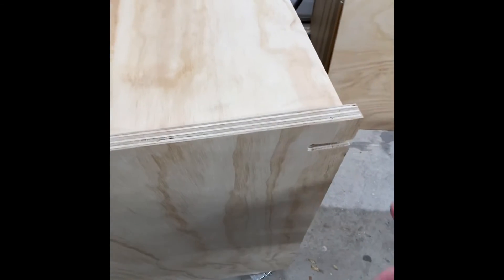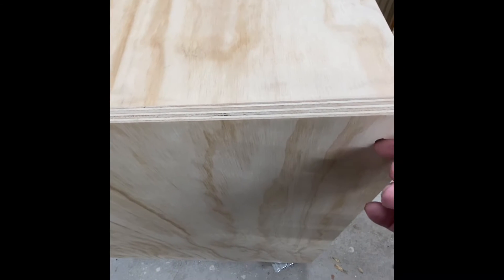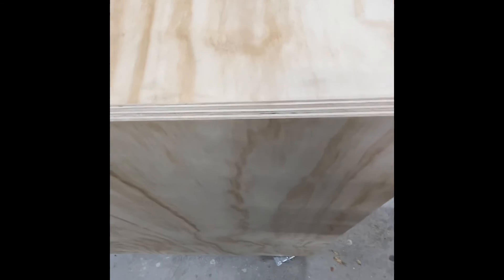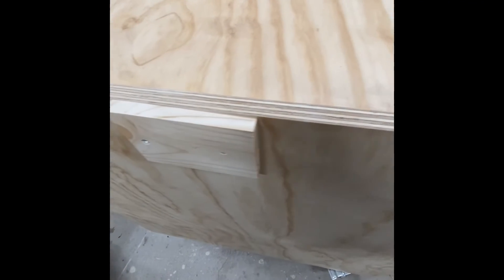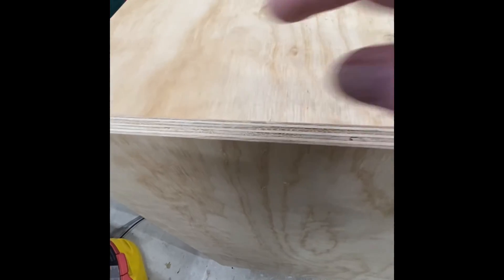I've got to make the cutouts here, and there'll be a piece of wood with the same cutout. There'll be an eye bolt coming through with a star nut that I can just tighten up, and that locks it in place when I'm using it.